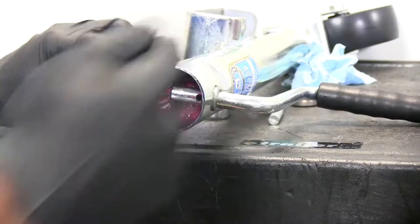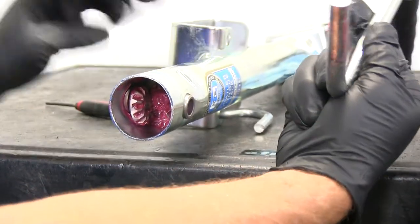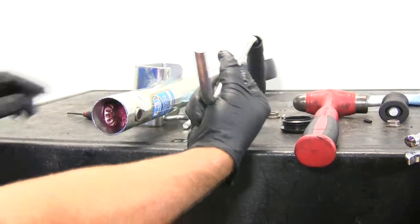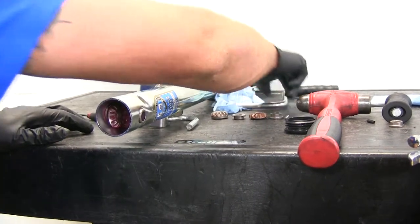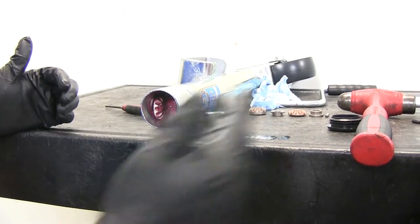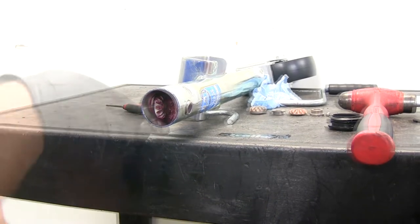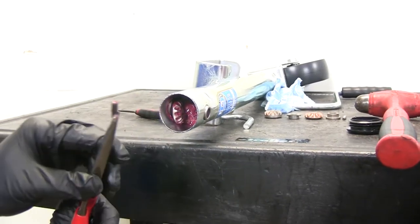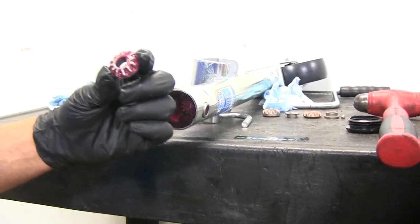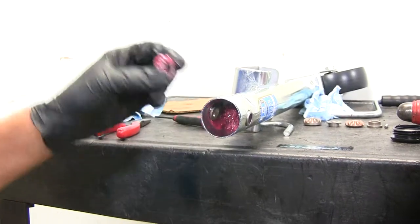Once that pin has passed all the way through the handle, that's going to free our handle up so we can slide it out. It's got a flat spot on it — that's where our gear is going to ride. Set the handle aside for now. Unless you're just doing a handle replacement, in which case you're ready to put your new handle in and your new pin in. You can see the one with the flat spot is the one that fits onto our handle.